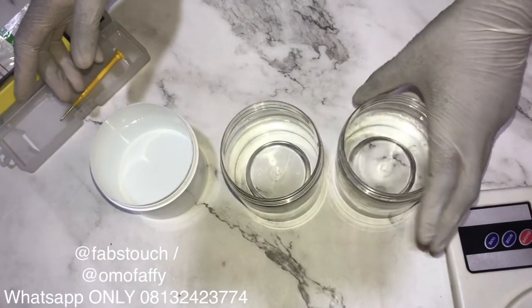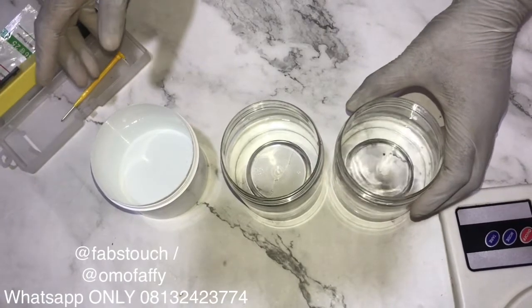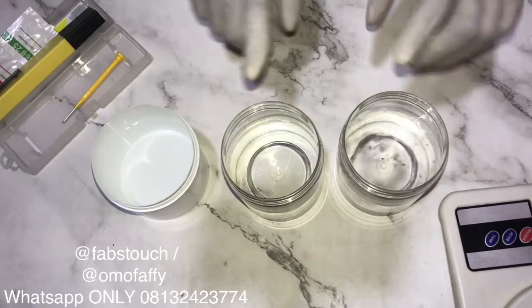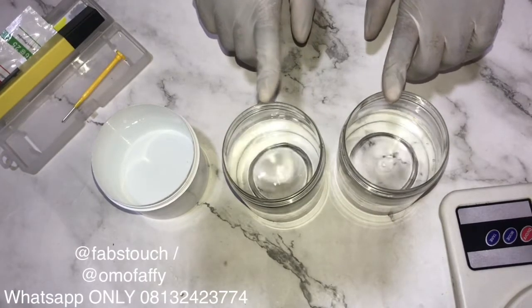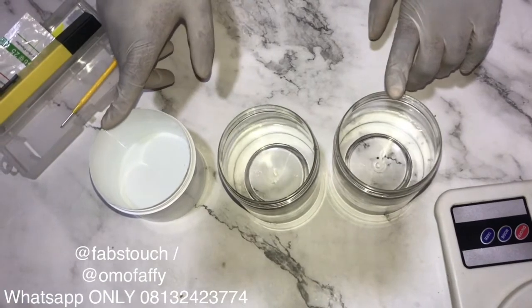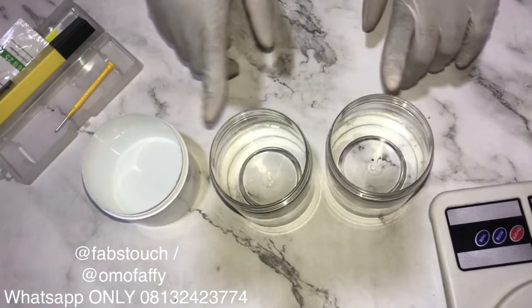Hello guys, it's fafstotch here — welcome to my channel. If you're just tuning in, don't forget to subscribe, like, share, and comment. Today I'm going to be teaching you guys how to calibrate your pH tester or pH meter.